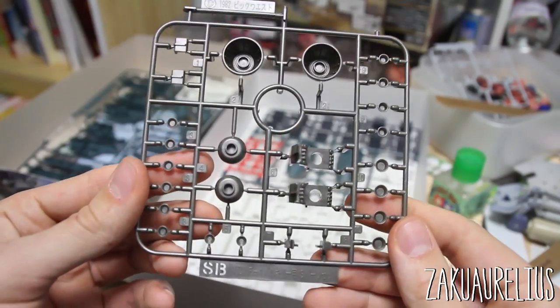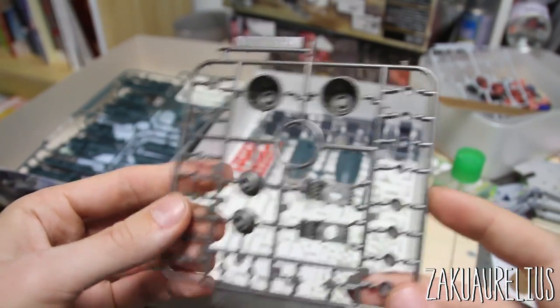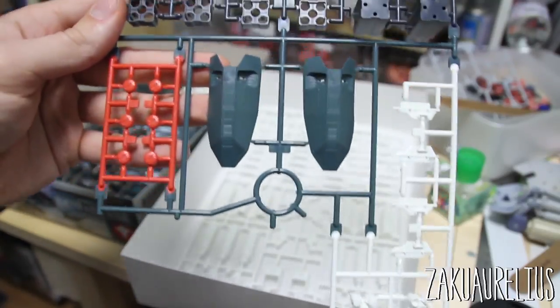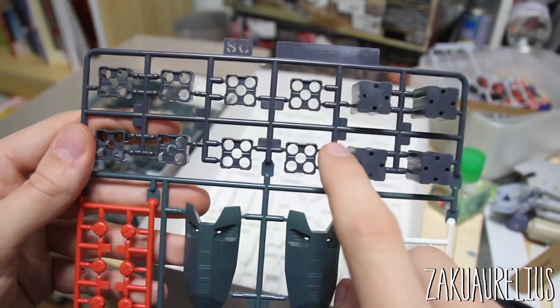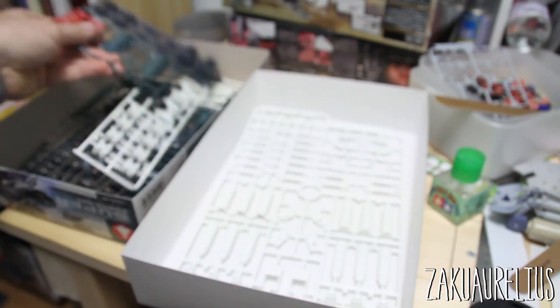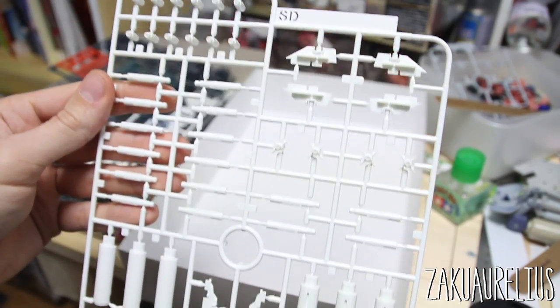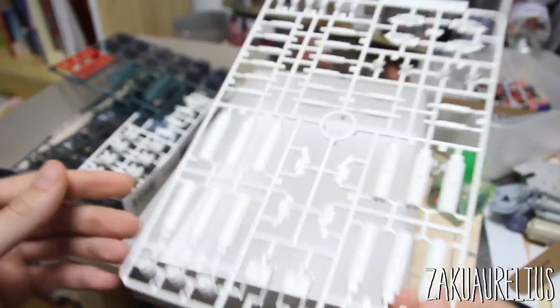Here's S-B — this is more of that metallic gray. There are some thrusters, some verniers, and some other detail parts. This would be S-C, which is a four-color runner. The top part is just a gray color, like the joint parts we see on Bandai's HG Gunpla kits. Those are for the missile pods. There are some red parts, some of that same bluish color, and then some more white parts for the missiles. The last runner is S-D, which is all white — mostly just parts for the missiles, so lots of repetition there.